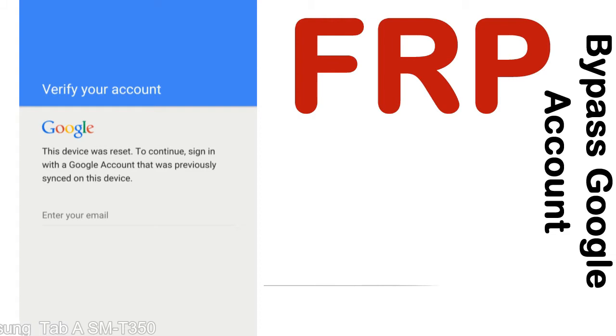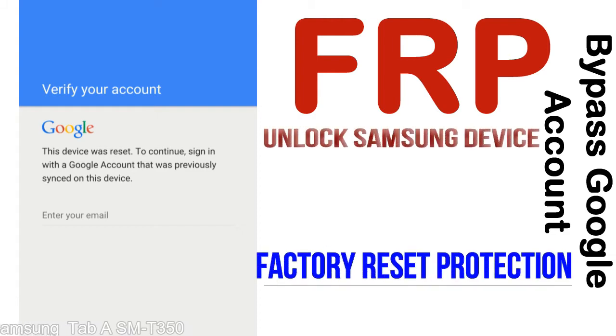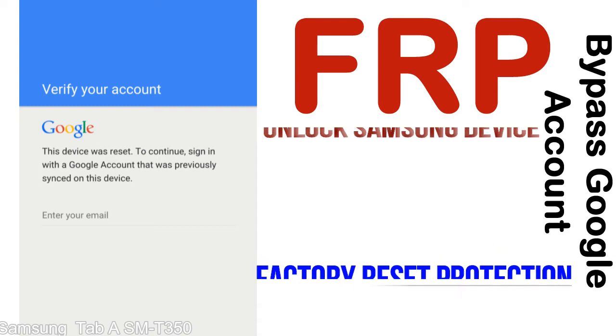FRP — Factory Reset Protection. This lock protection is known as Factory Reset Protection, a new type of security lock. FRP is automatically activated when you set up a Google account on your device. Once FRP is activated, it prevents use of a device after a factory data reset, until you log in using the Google username and password previously set up on the device.